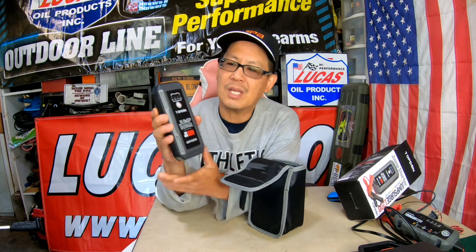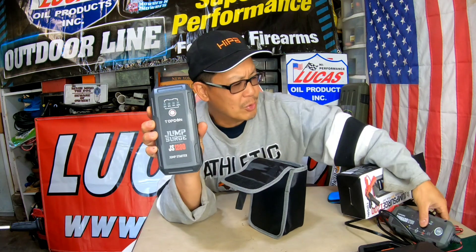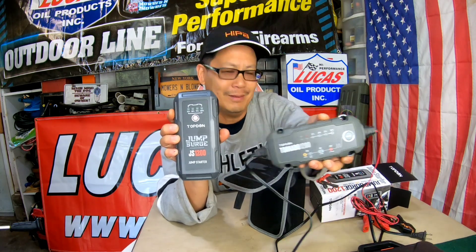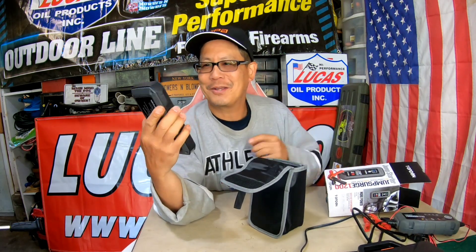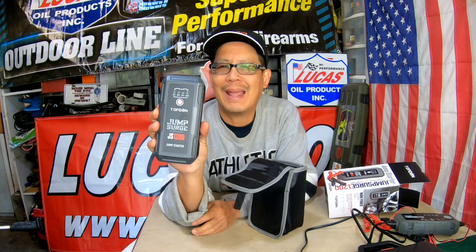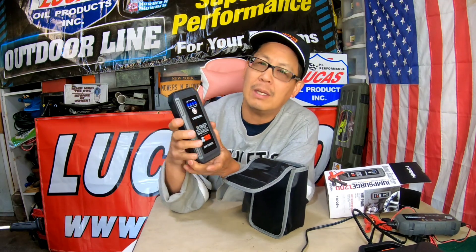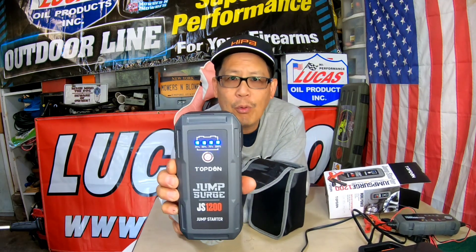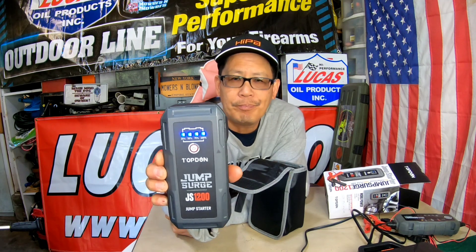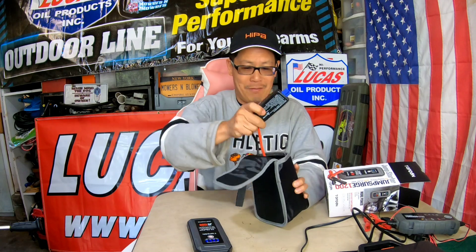This is the Top Done Jump Surge JS 1200 — they like to use the number 1200. Really easy to use. When I got it last night it had three bars out of four, so I recharged it. You just press the button here and it shows four bars, fully charged. That's all there is to it.